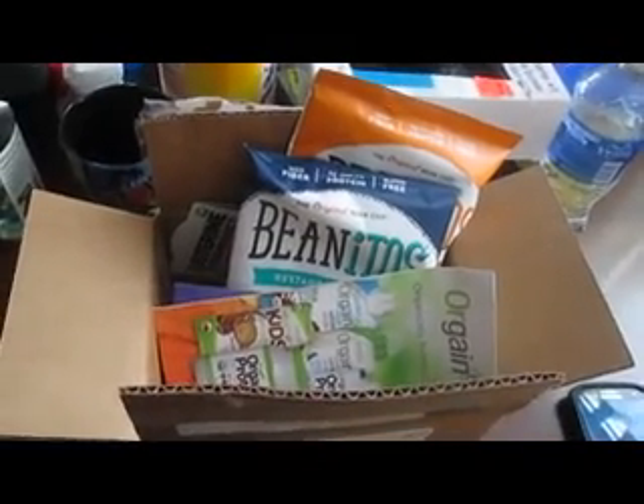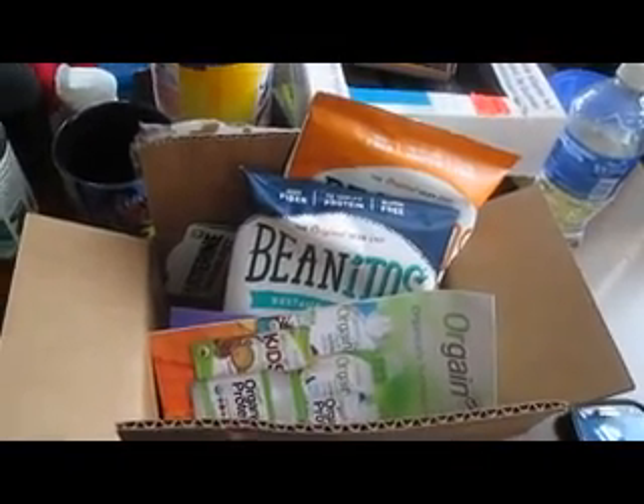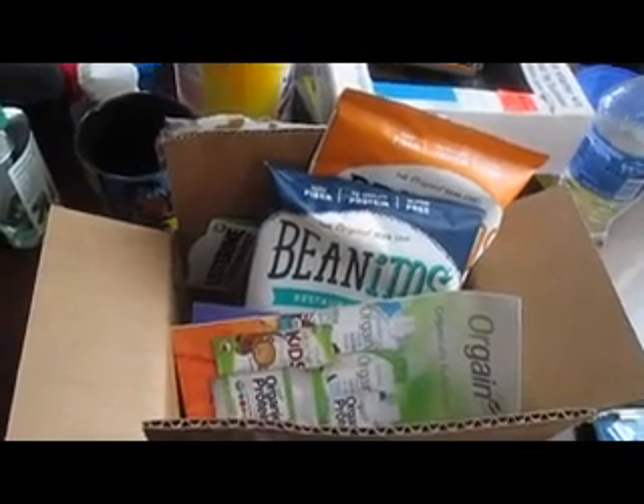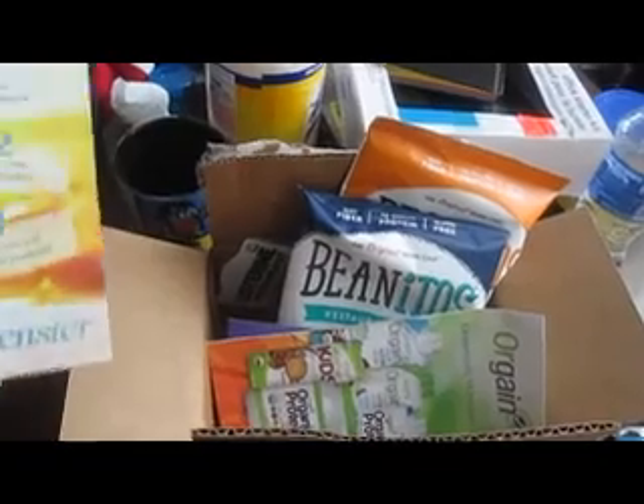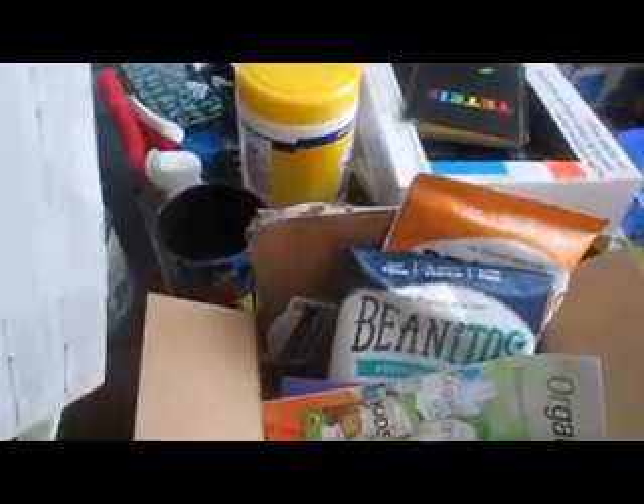This is actually my first Influenster VoxBox unboxing. As you can see it's already open. This time around we are unboxing the Refresh VoxBox.